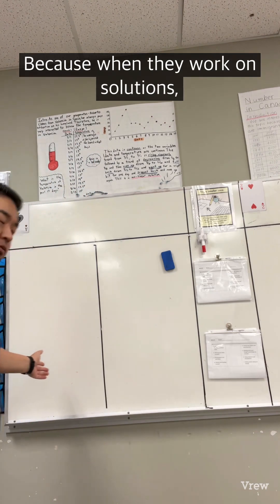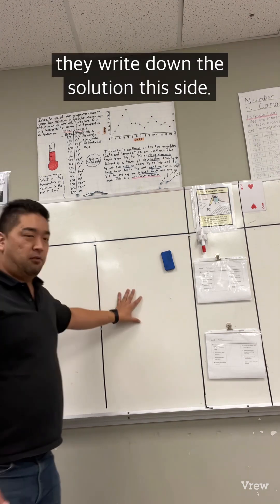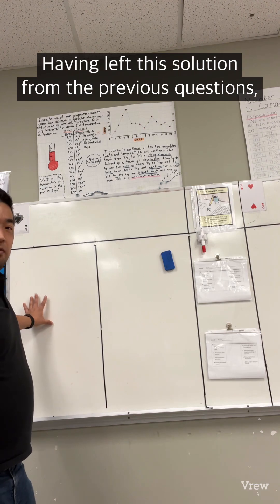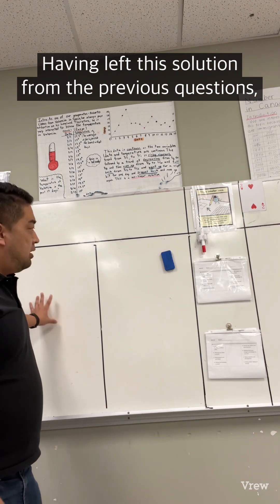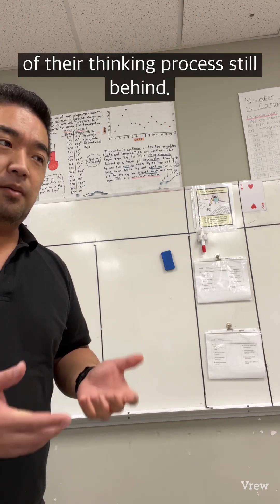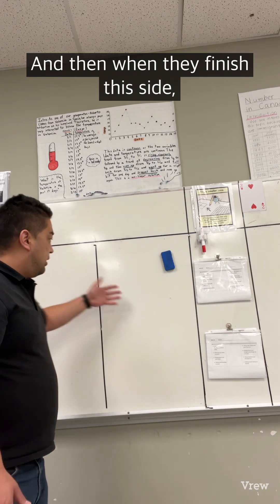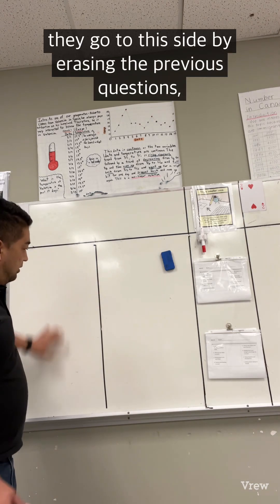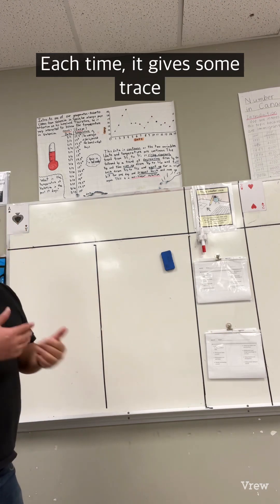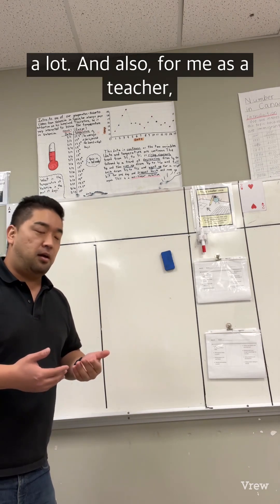When they work on solutions, they write the solution on one side, and for the next question they write on the other side. Having the previous solution still visible sometimes guides them, gives them a hint, and leaves a trace of their thinking process. When they finish one side, they erase it and move to the other side, but they still have the previous solution visible. Each time, it gives some trace of what they did before, which helps them quite a lot.